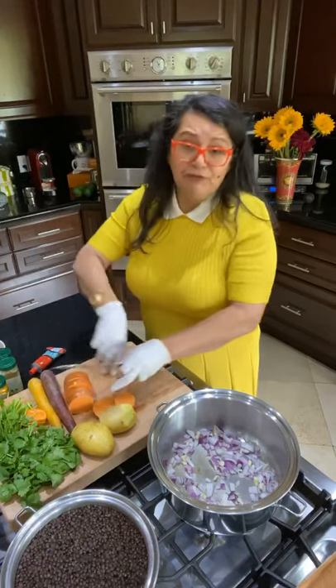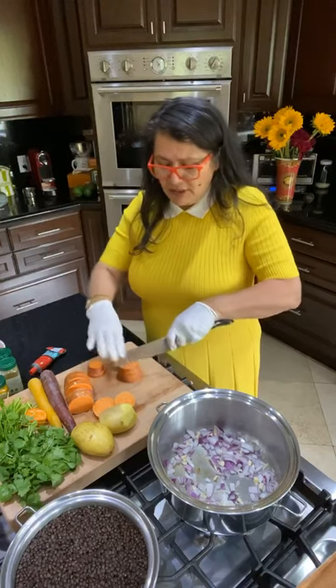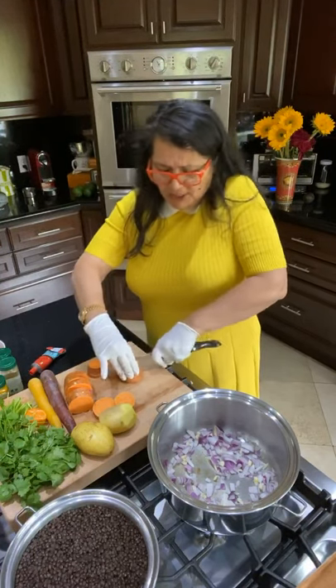What I do is wash everything really well with soap, rinse it, and scrub it with a little scrubby. These are organic too. If you feel you should peel them, go ahead, don't be afraid.